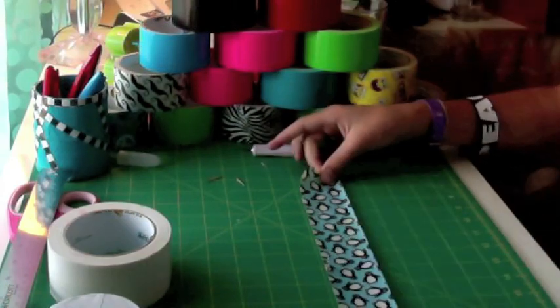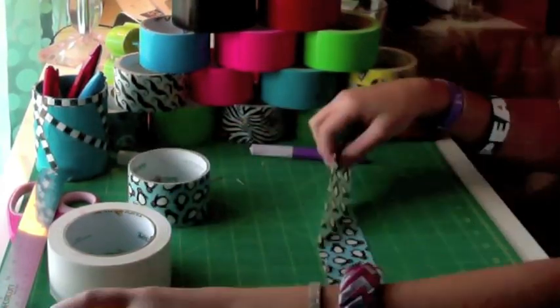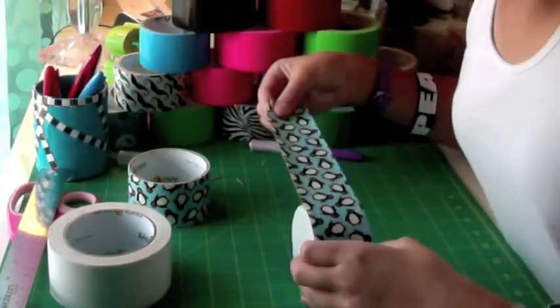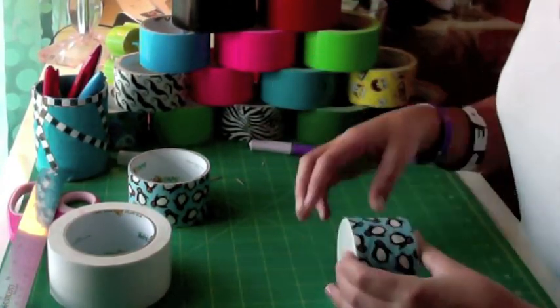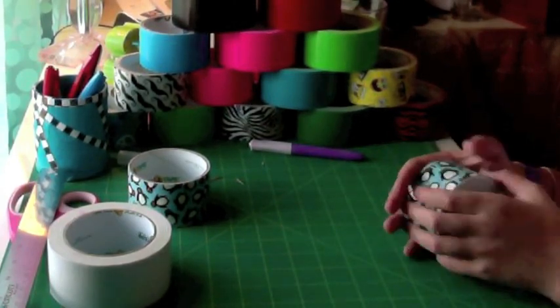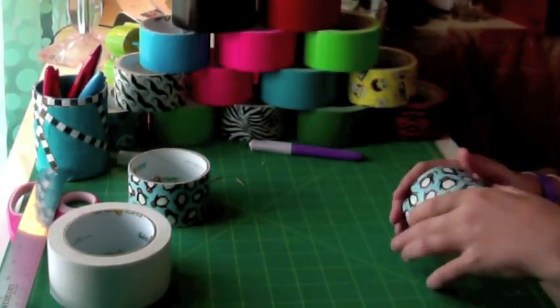Now take another strip of tape about twelve inches long and wrap that all around the side, pretty much evenly right in the middle. Smooth that down so it seals to the empty roll.